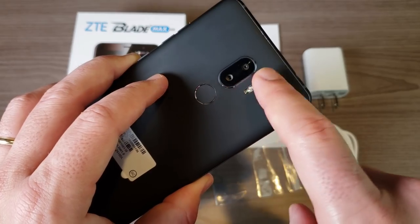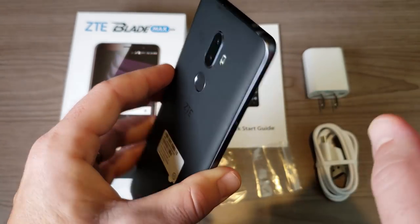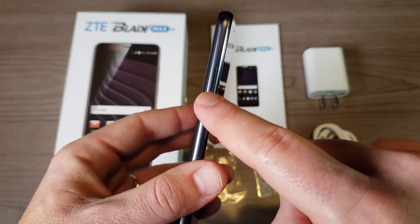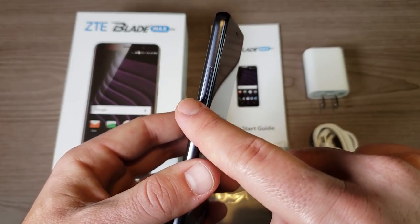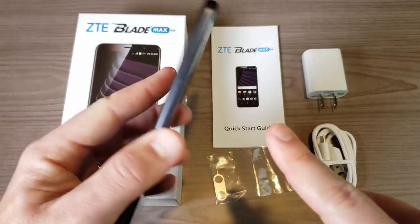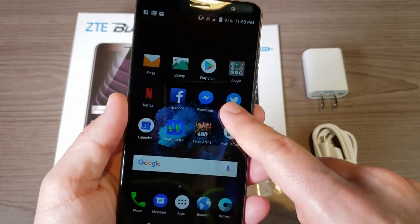We have dual flash on the back with a 12 megapixel and 2 megapixel camera. Over on the right side is a very exciting feature — we have our nano SIM tray as well as the microSD expansion slot, supporting up to 2 terabytes.